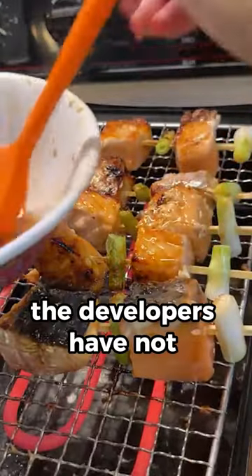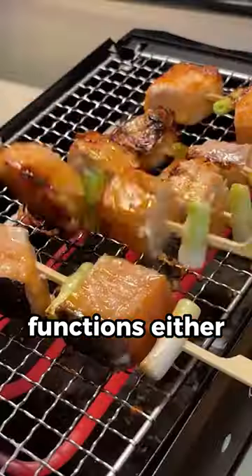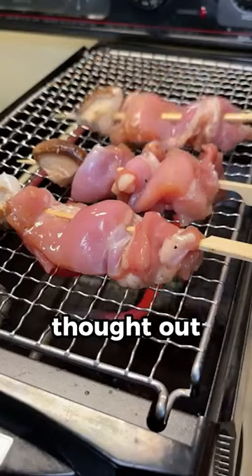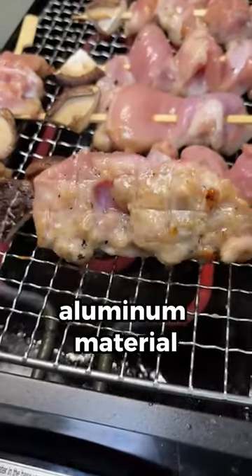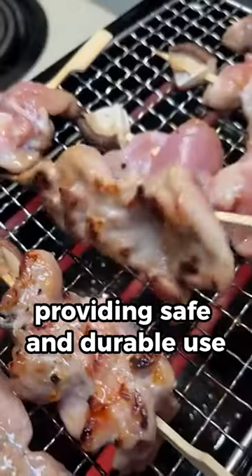The developers have not skimped on functions either. There is a mode for frying sausages, a hole for oil drainage on the grate. All this is constructed with thickened aluminum material, providing safe and durable use.